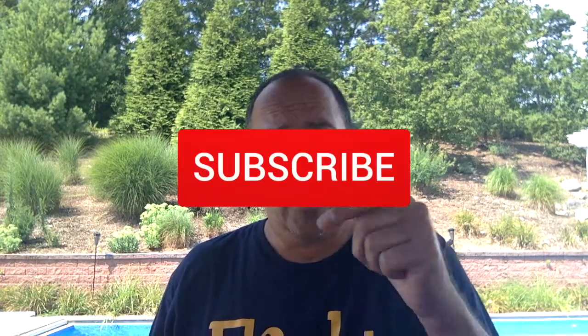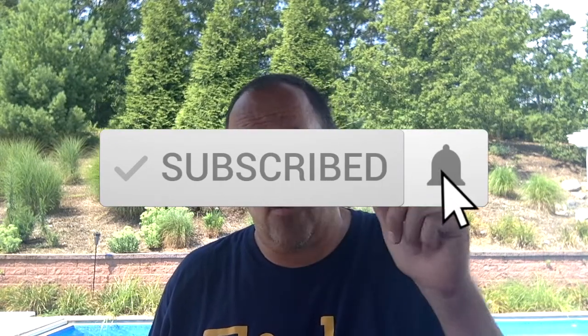If you like what we're doing at Star Reviews, click the Like button below, follow us, and we'll keep producing great new videos for you. Have a great day.